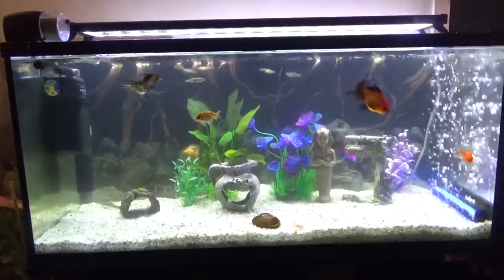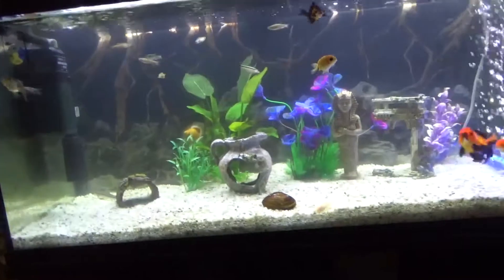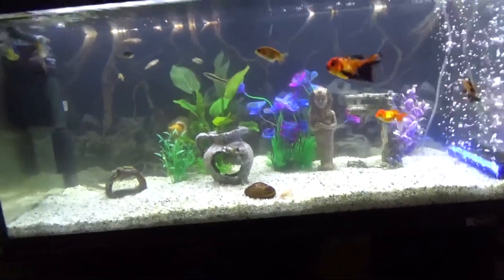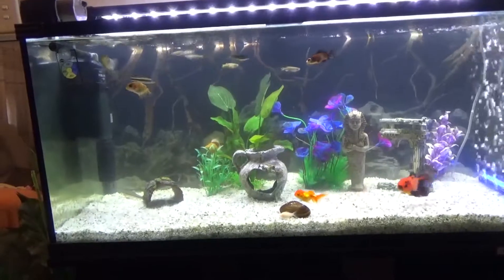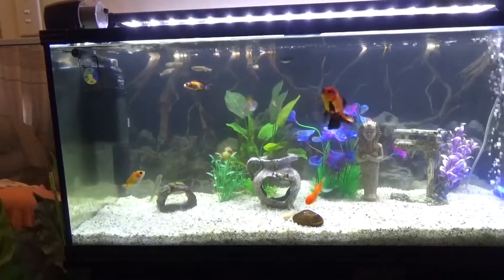Hello Happy Peepies! Daniel here. Today's video is all about the nitrogen cycle. Understanding and mastering the nitrogen cycle will be key to keeping your fish happy and will make your life easier without having to do so many water changes.